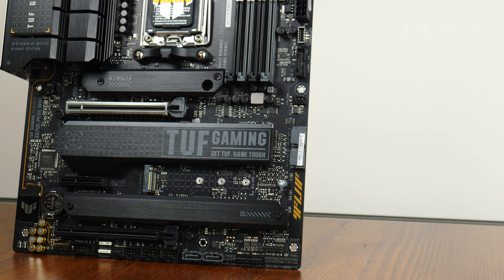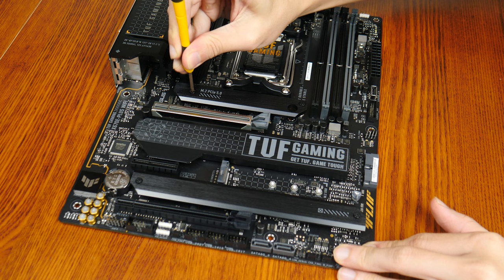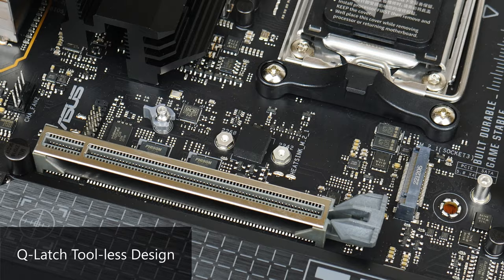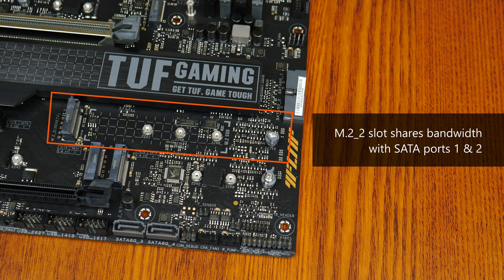For M.2 slots, the board comes with a single PCIe 5.0 x4 M.2 slot, 2 PCIe 4.0 x4 M.2 slots, and a single PCIe 3.0 x4 M.2 slot that also supports SATA mode — with the PCIe 3.0 x4 slot being the only one without a heatsink. All slots feature the Q-Latch tool-less installation system. Note that the PCIe 3.0 x4 M.2 slot shares bandwidth with the first two SATA ports, so if an NVMe drive is installed in that slot at x4 mode, those SATA ports will be disabled.